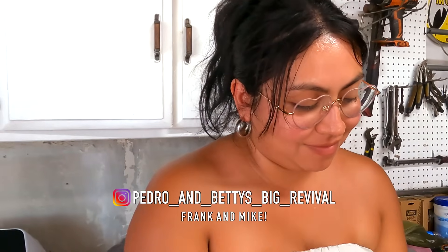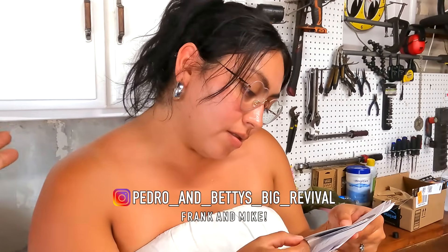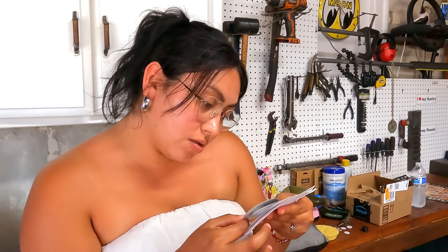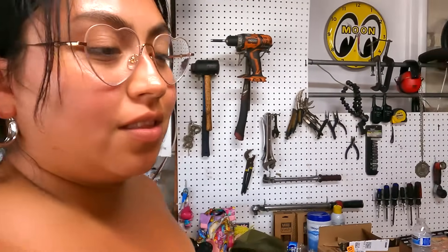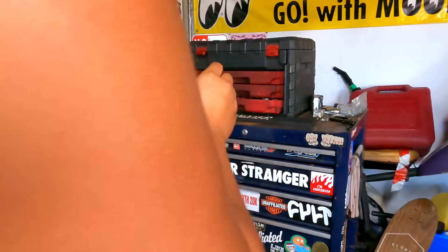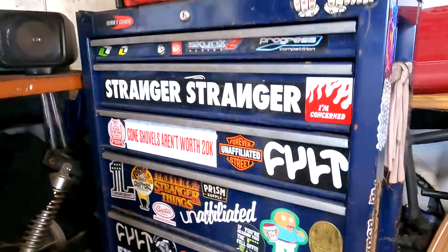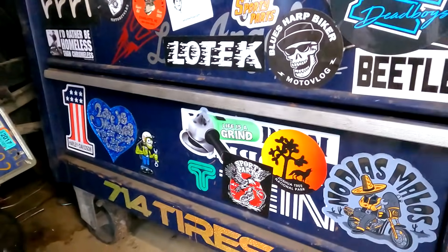You going to put one on the toolbox real quick? Yo, if you guys want to get a Pedro and Betty sticker, hit them up. Hit me up. I'll sell you one. No. Guys, shoot them a message, follow them, hit them up. I got their socials right here. Would you want to put that on the toolbox, please? You want to christen them on the toolbox? Get them a permanent spot. Are they twins? They look alike. Pedro and Betty, y'all. Find some real estate on here. Is that like a shop? Pretty much, yeah, they get down like that. Where are they from?